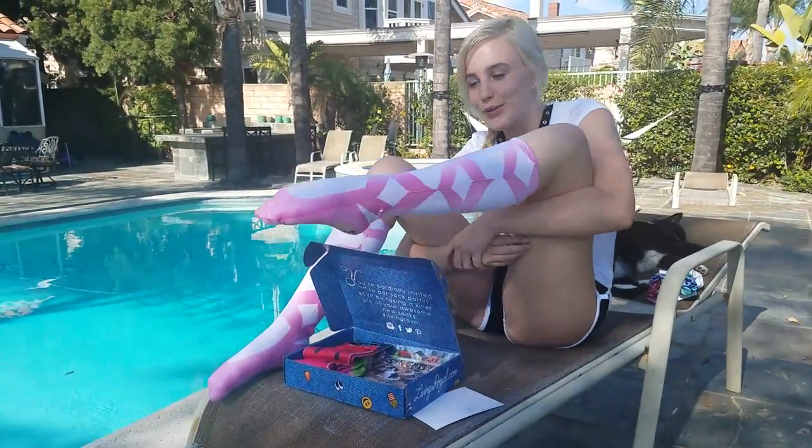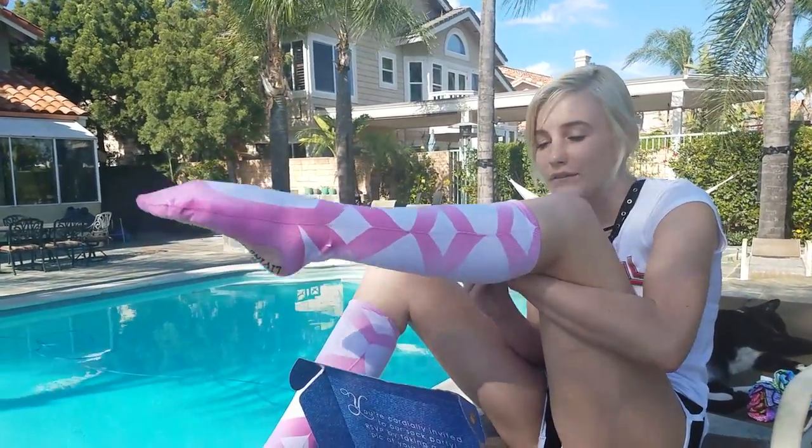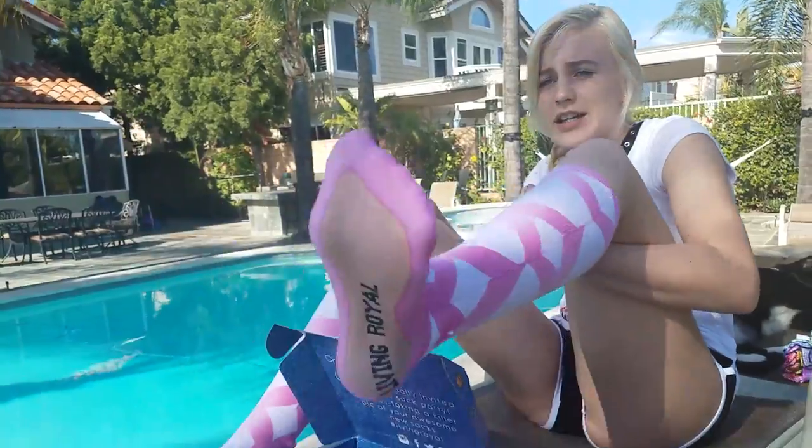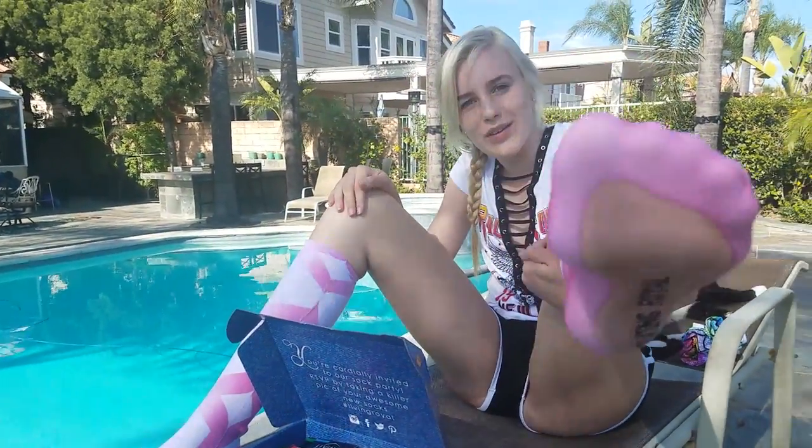I put these on — they're super comfy. All these socks have like a tight elastic up here, so when you're moving they stay up. They're really good quality, so they won't rip if you walk around barefoot a lot, which I do.